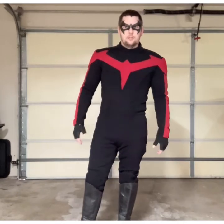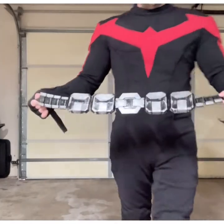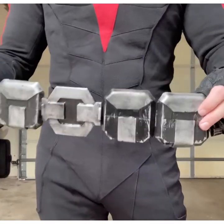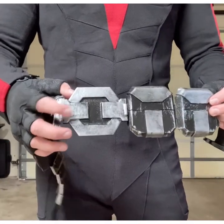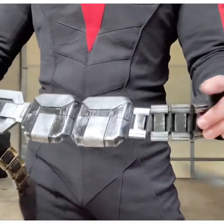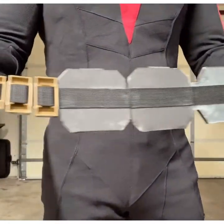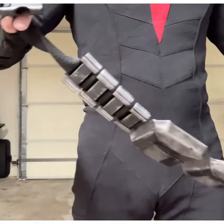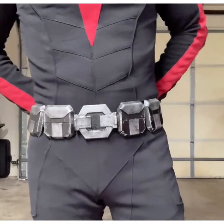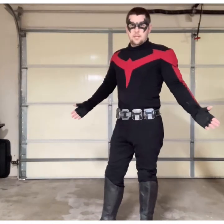This is my generic utility belt. The pouches are just EVA foam. The buckle is a resin cast — I do have these available on my shop as a raw cast. The end pieces are just parts from a Dark Knight belt, and it's all woven together and glued with a nylon strap with a buckle on the back. And it doesn't look bad with the belt either.